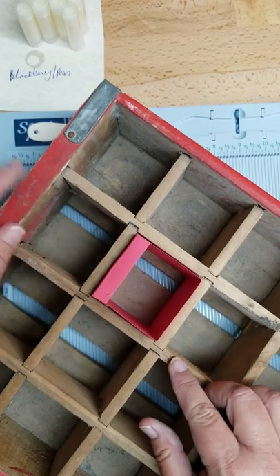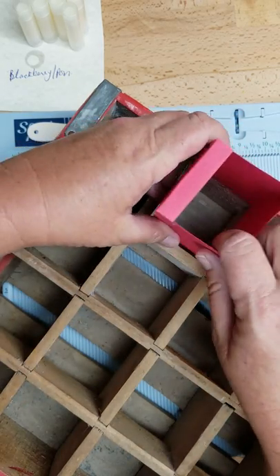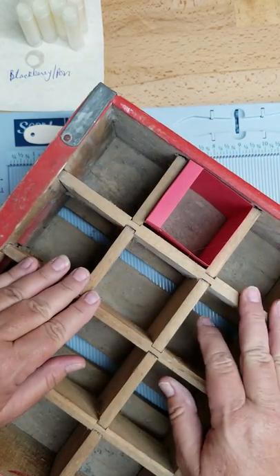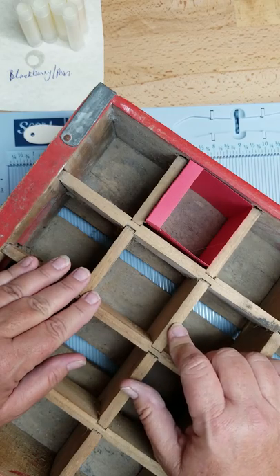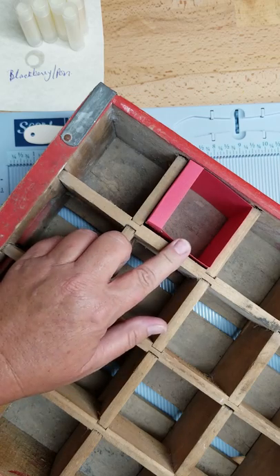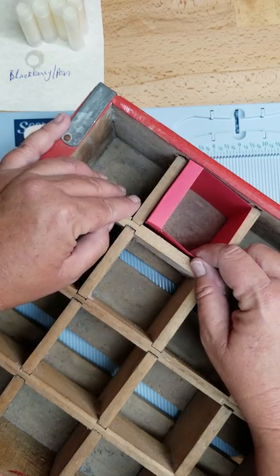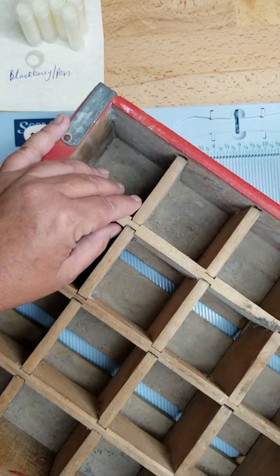My other crate is actually deeper. You'll notice it's even with the top of this one, and these on this crate are a little bit deeper down inside, so you could actually shorten this out. This is three and a half inches deep, so you could make it three inches instead of what I'm doing. I'll show you how I make those.